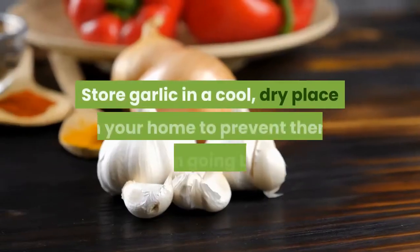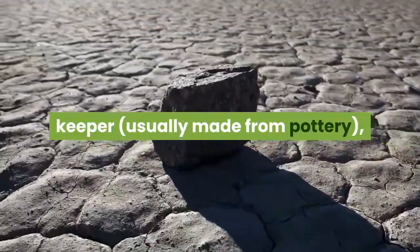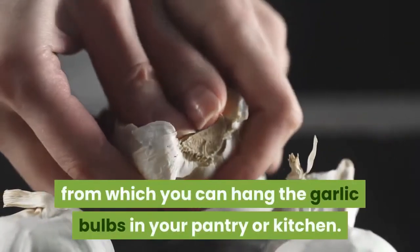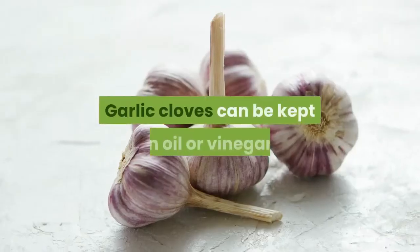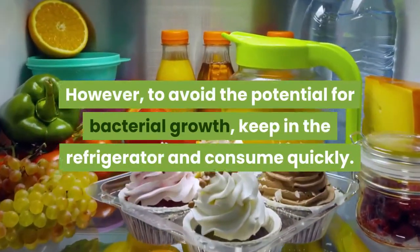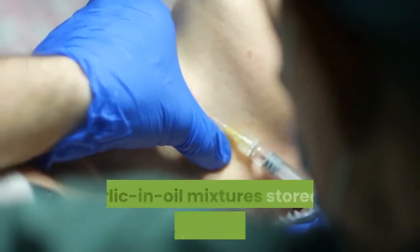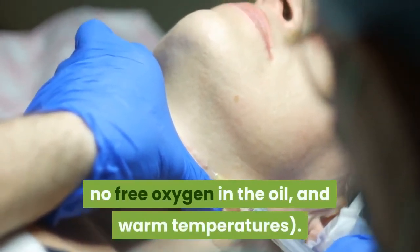Storing garlic. Store garlic in a cool, dry place in your home to prevent it from going bad. Dried bulbs can be kept in a garlic keeper, usually made from pottery, and individual cloves can be pulled off as needed. The dried leaves can be kept and braided into a strand from which you can hang the garlic bulbs in your pantry or kitchen — this is both decorative and useful. Garlic cloves can also be kept in oil or vinegar; however, to avoid the potential for bacterial growth, keep refrigerated and consume quickly. Extreme care must be taken when preparing flavored oils with garlic. Do not store garlic in oil at room temperature, as garlic and oil mixtures stored at room temperature provide perfect conditions for producing botulism toxin: low acidity, no free oxygen in the oil, and warm temperatures. The same hazard exists for roasted garlic stored in oil.